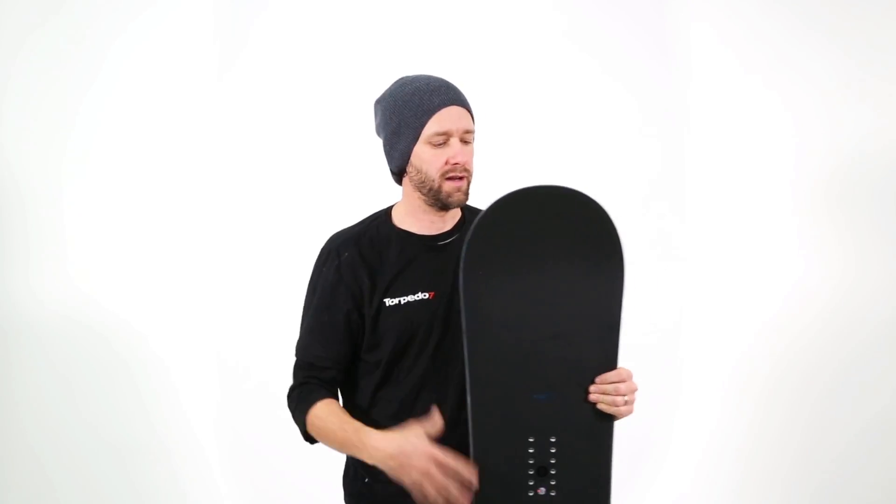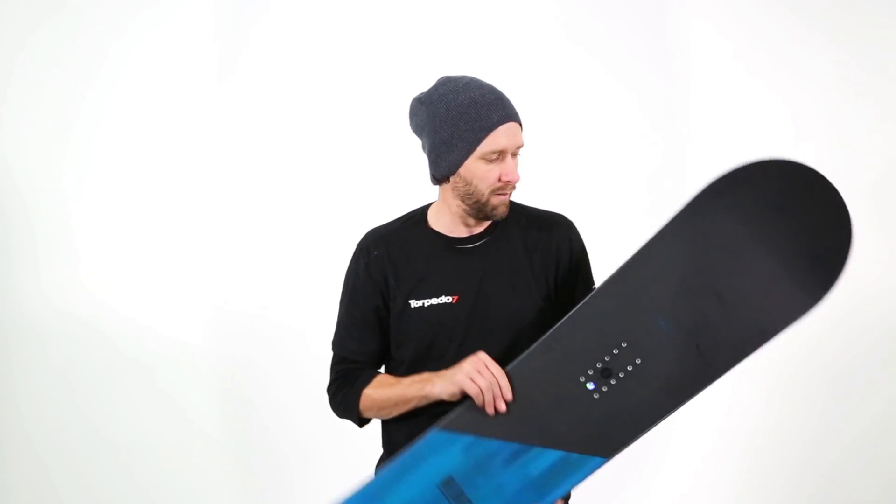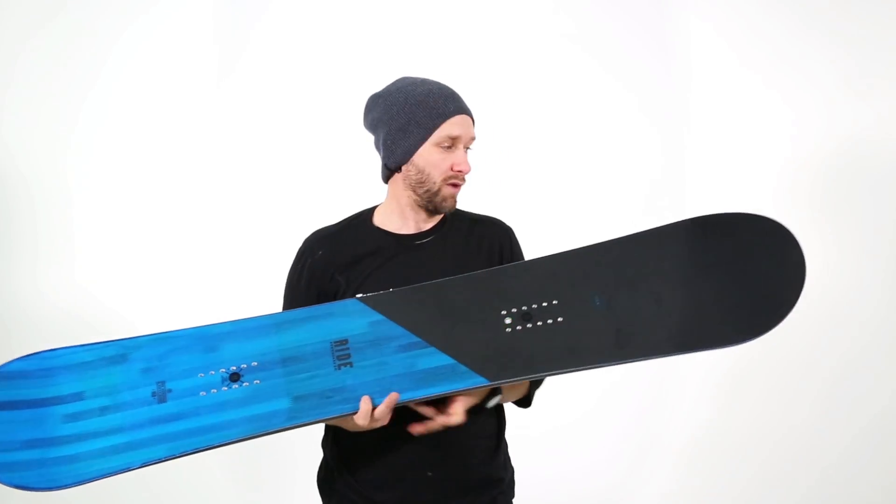Hi guys, this is Jason from Torpedo7. This here is the Ride Manic — a great all-mountain directional board from Ride.